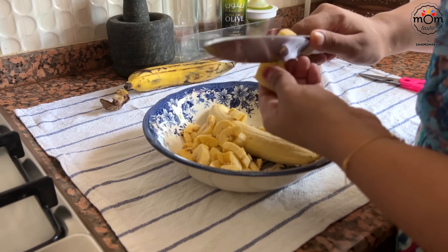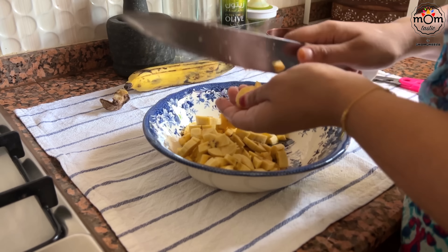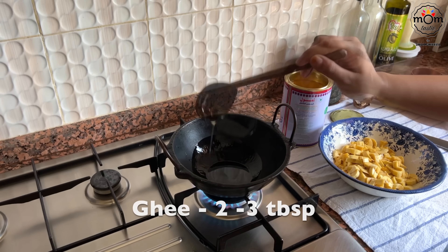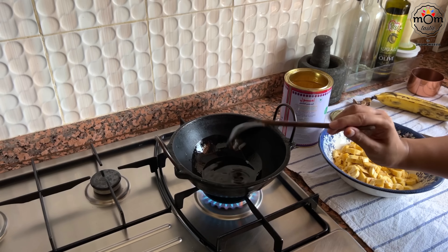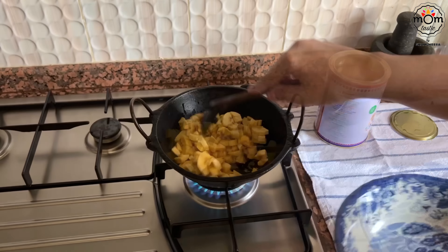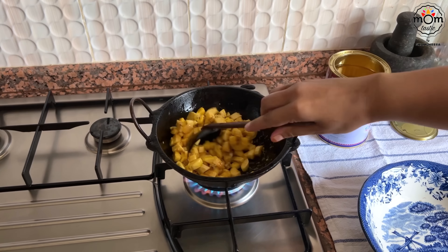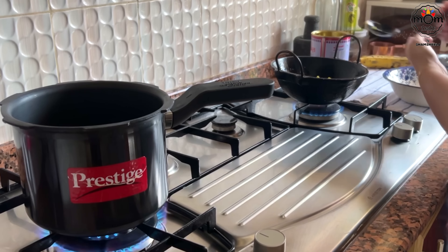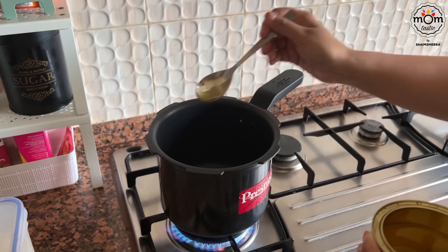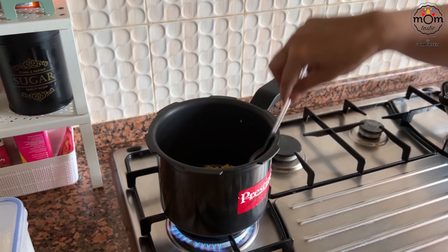Weekends are days when we sit together for a meal. Ripe plantains are very common in Kerala and we have a lot of dishes using them, be it ripe or raw. Here I've used moderately ripe plantains, chopped into small sizes. I had three — used two for one snack and the rest for another. This is for the cheesy banana parcels. Heat two or three tablespoons of ghee and shallow fry the banana.